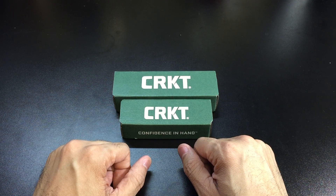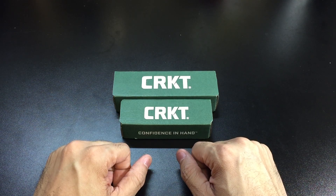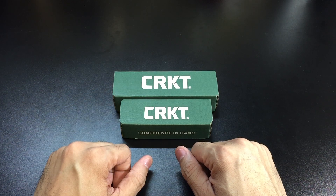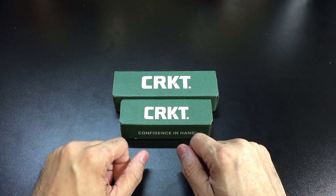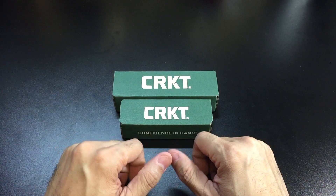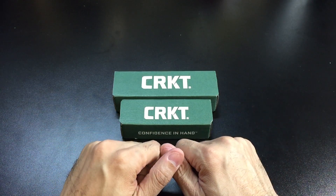Hey guys, I got a new video for you today and we're going to be looking at a pair of knives by CRKT, that's Columbia River Knife and Tool. I was able to talk to them while I was at Blade Show this year, looking at some of their new models, and they decided to go ahead and send out two of them so I can test them out, review them, and give you guys my opinions.